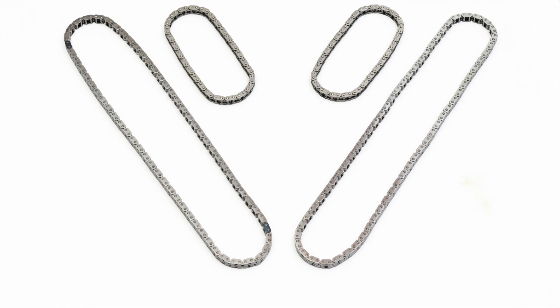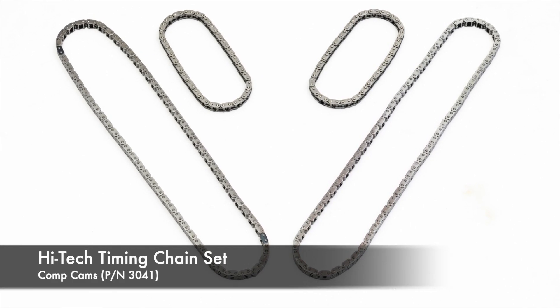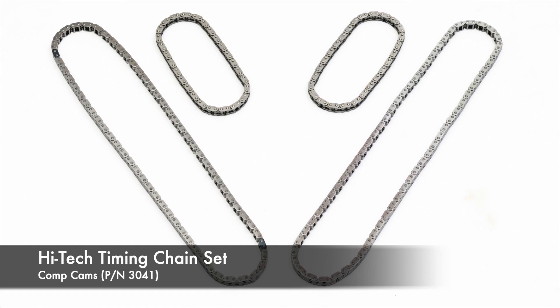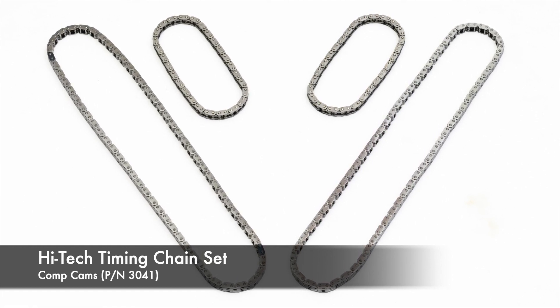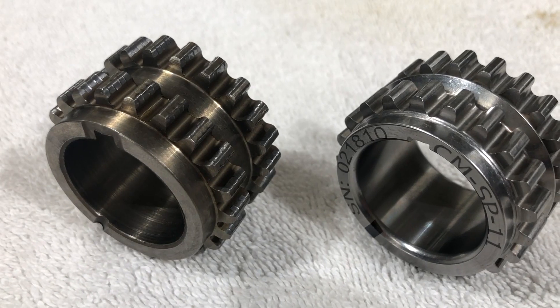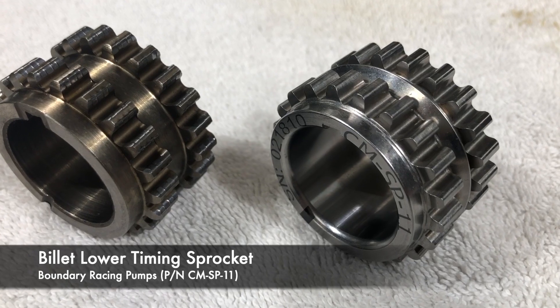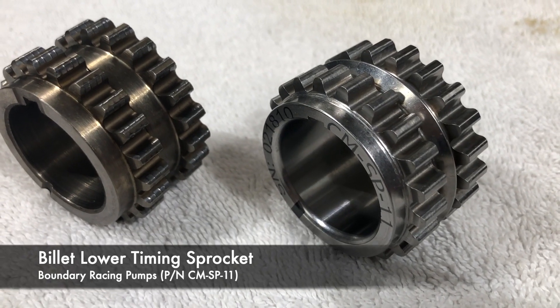Speaking of timing chains, CompCams offers their high-tech timing chains for Coyote engines. They're a good upgrade for modified engines, and besides, our factory chains had 70,000 miles on them anyway. Rather than use the factory sprocket on the left, we opted for Boundary's billet timing chain sprocket on the right.